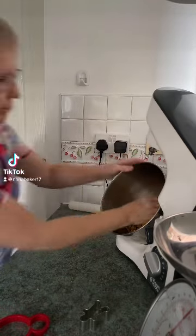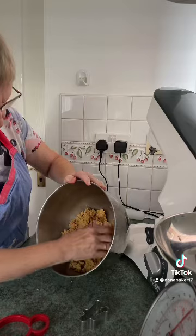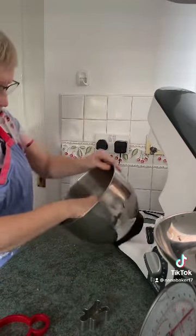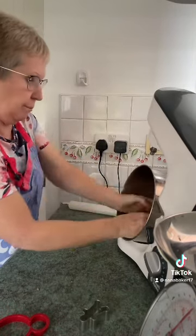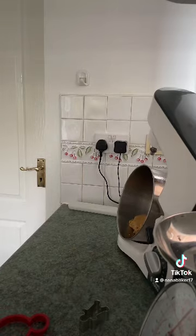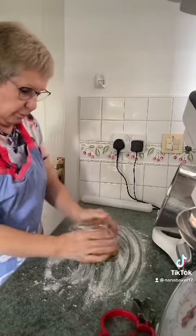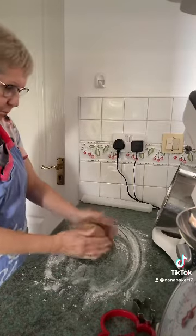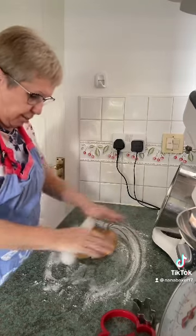Part two guys. Here's my lovely gingerbread dough. All you need to do is knead it now and then bring it out onto a floured surface and start rolling. It's delicious if you like ginger. Roll it out to about half a centimetre thick.